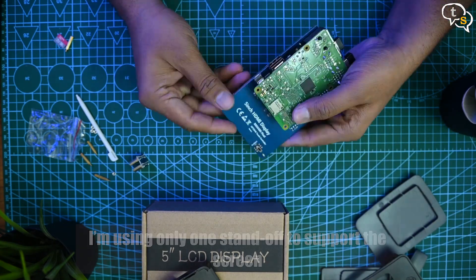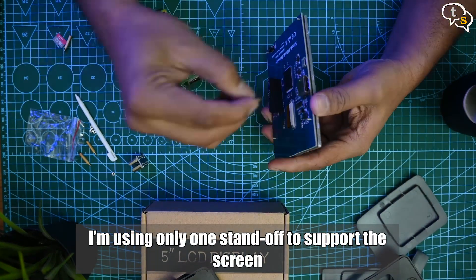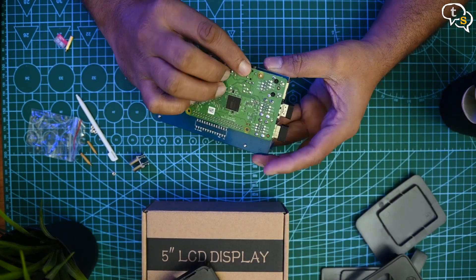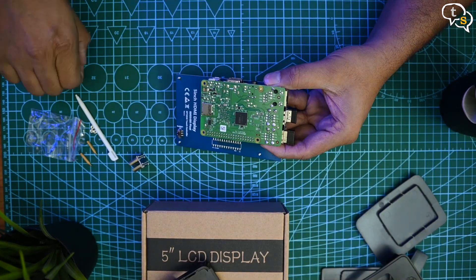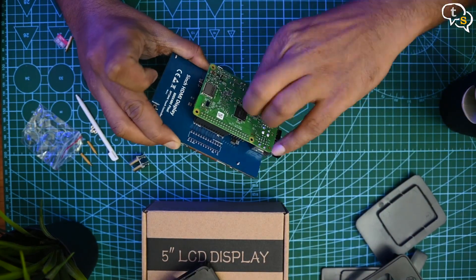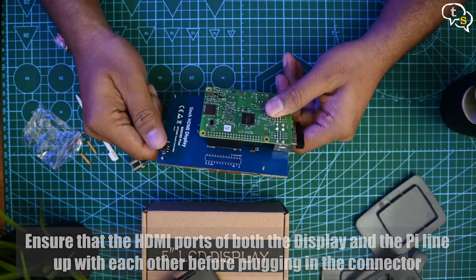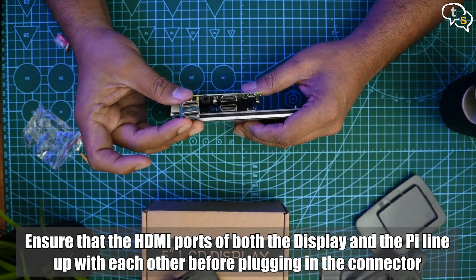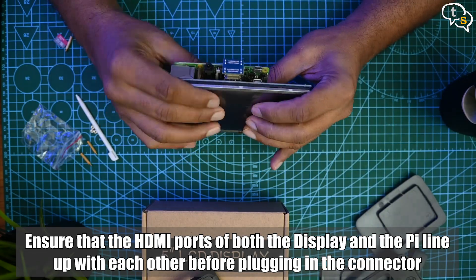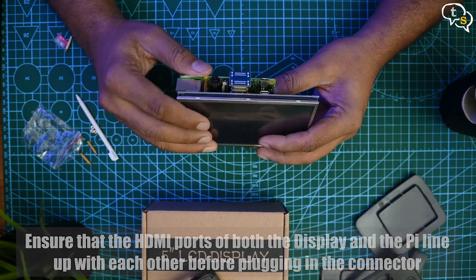This location looks good for a standoff to give it some strength, as we would be using the touchscreen and we don't want all the force to be exerted on the pins. It fits like a glove — use the provided nut to hold it in place. On this side we have the HDMI port on both the LCD screen and the Pi. The provided HDMI to HDMI connector fits perfectly between them.